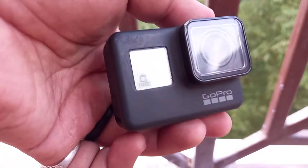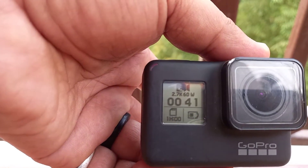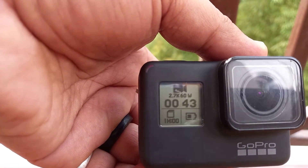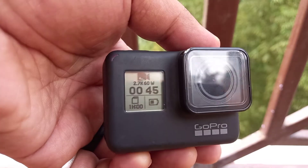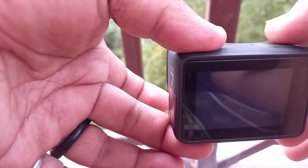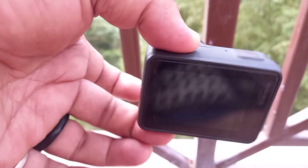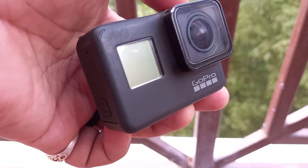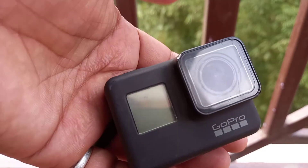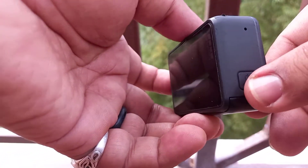I don't know what the problem is. On the front it does this — I'm not sure if it is recording or not. If I press the stop button, sometimes there is no response. Let's press the mode button — still no response.